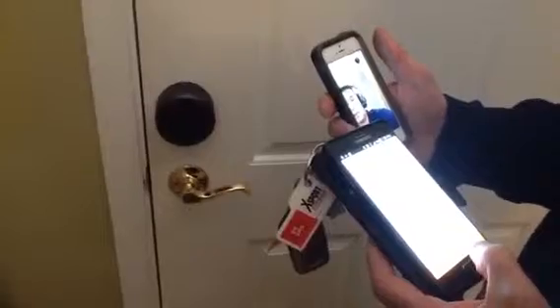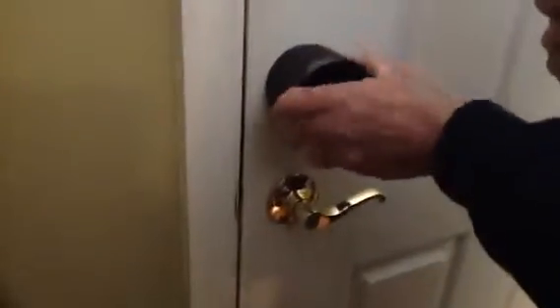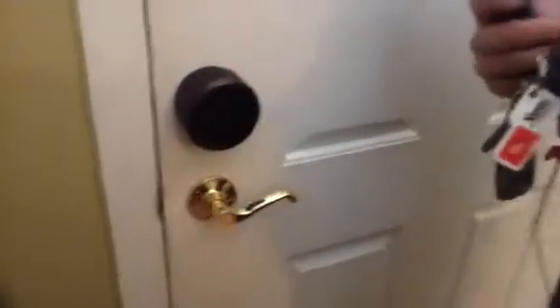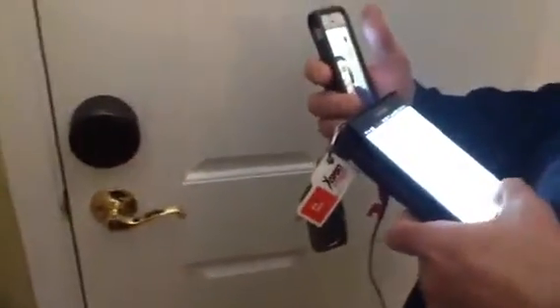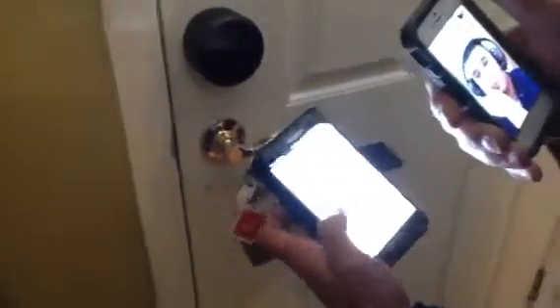Turn your lock in the other direction until the door is fully unlocked. Then tap the circle to lock your door. Did your door lock? Yes, it did lock. Congratulations, your smart lock is ready to use. So I hit continue.